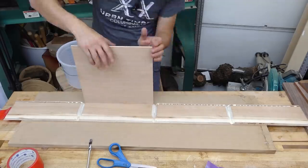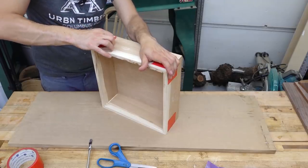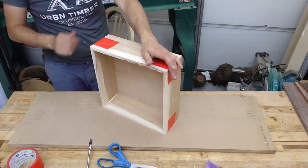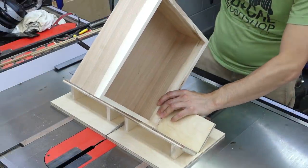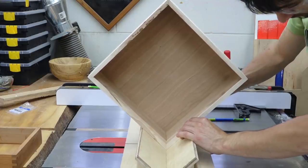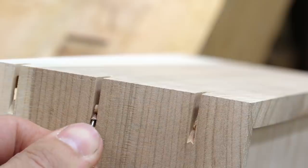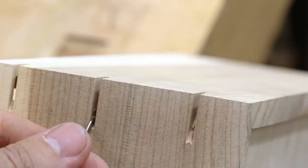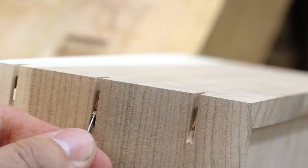I'll use some tape to pull the corners together and roll it up with the bottom installed. Next, I'll add some splines for decorative reinforcement. I'm cutting these first ones with a thin kerf blade so it'll be a little bit finer than a full 1/8 inch kerf. I don't have a flat bottom blade, so for this I'll clean up the bottoms of each kerf with a chisel.